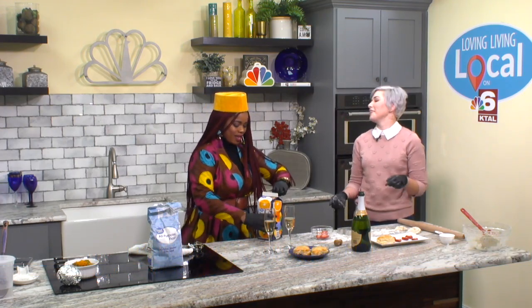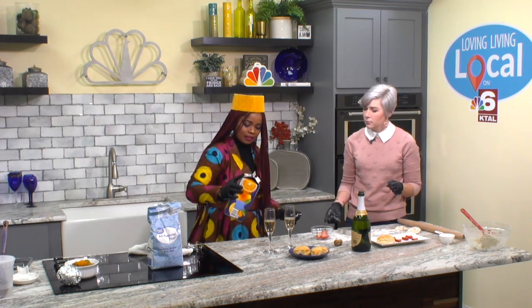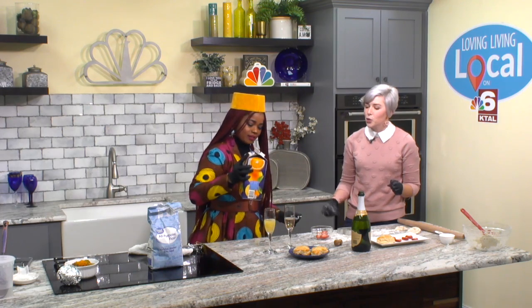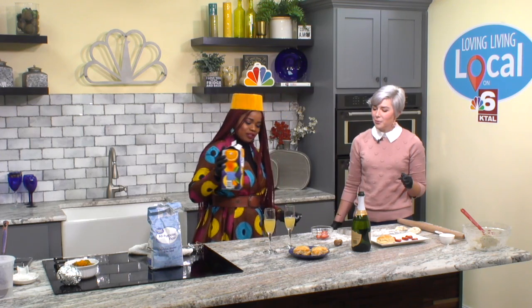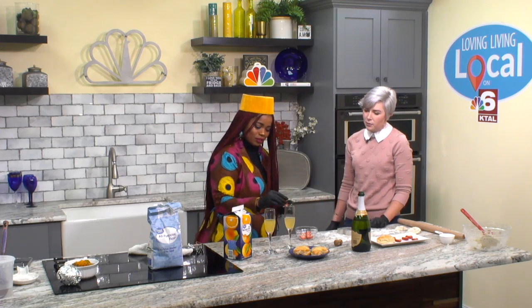I'm going to let you do the orange juice, because I'm kind of flowery over here — you might not want flowers in your mimosas. Just a small splash of orange juice is all you need. That is perfect. And if you want to garnish it with a heart-shaped strawberry, drop one in for that extra flavor and a pretty presentation.